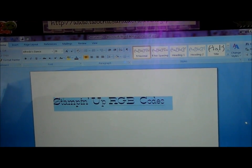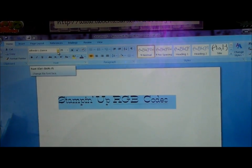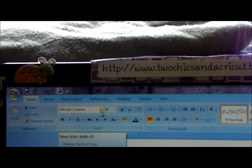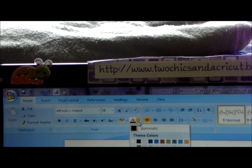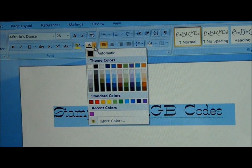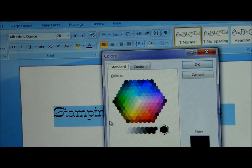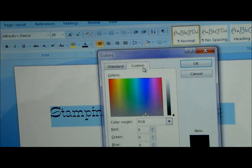What you would do is highlight this text and come up here to your colors. I'm zooming in a little bit. I'm right up here where all my colors are and you would drop your color box down. Then you'd go down to where it says 'More Colors' and click that.